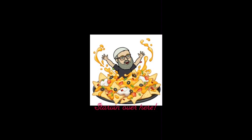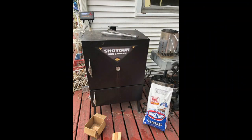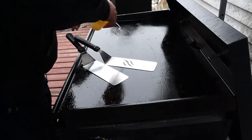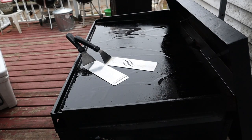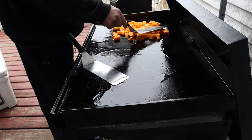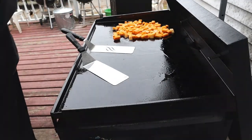Hello YouTube. Let's get this Blackstone heated up, get some oil on it. Today we're gonna be cooking shrimp, chicken wings and a butternut squash. Right here I've got a butternut squash — let me skin it and chop it into chunks.